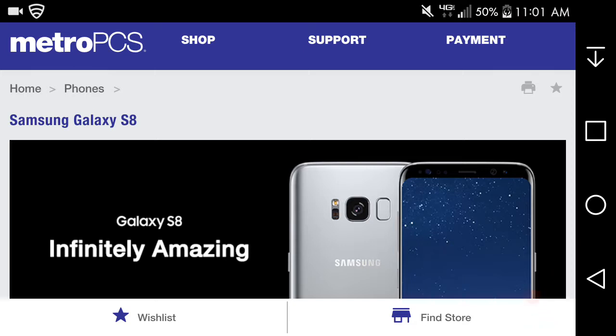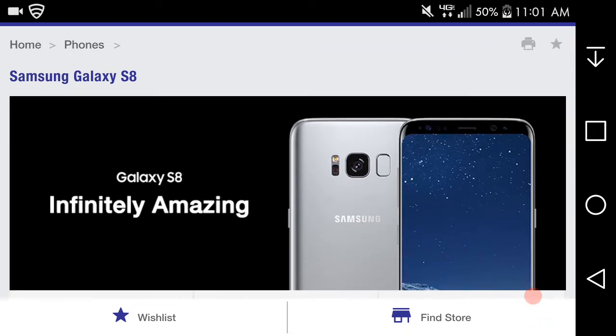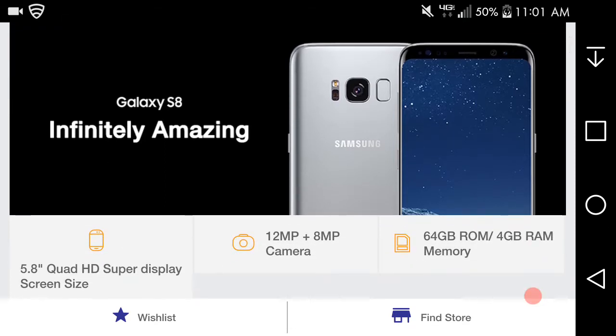The S8 is gorgeous. As you can see here, the Galaxy S8 is definitely amazing. I've seen videos of it. It just sounds really nice — it sounds badass.